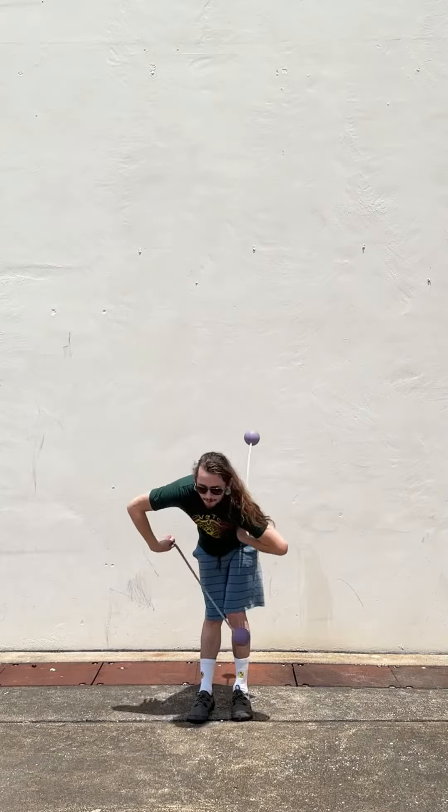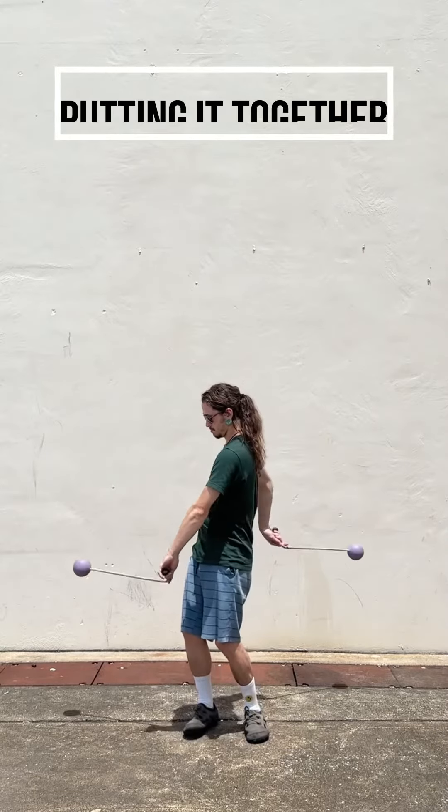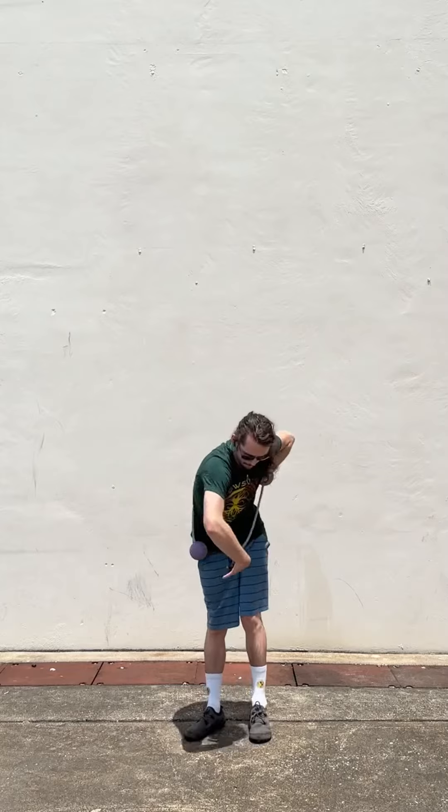So again, we'll have that right hand come around, left hand come behind, and you'll lean forward and come out of it that way. To put this all together, you'll do it as if it were a regular meltdown, but just keeping some space between your arms and your body and focusing really hard on leaning back and then leaning forward as you go through the trick.